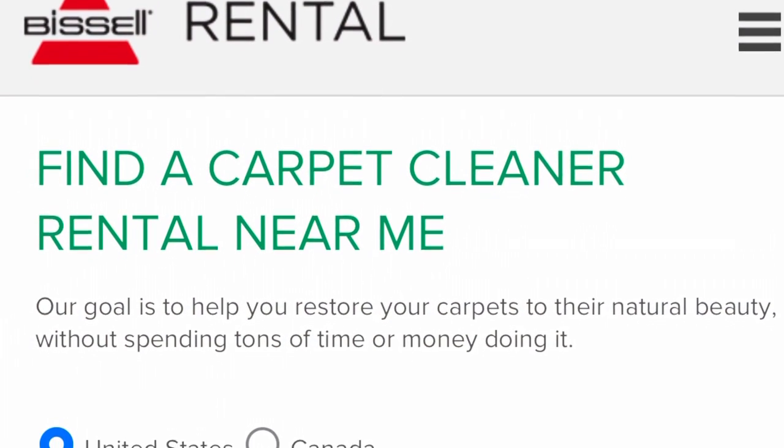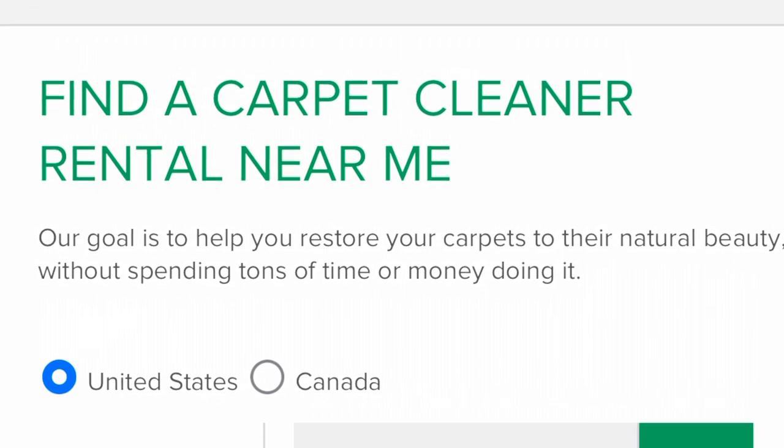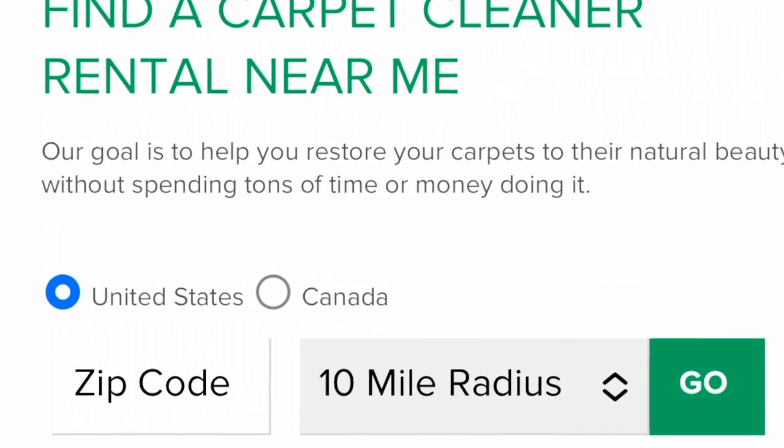You can actually find rental locations online and you can save $7 if you sign up for their newsletter. I spent $29 to rent this for 24 hours plus $18 in cleaning supplies.